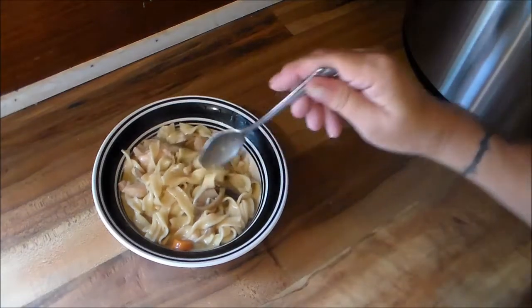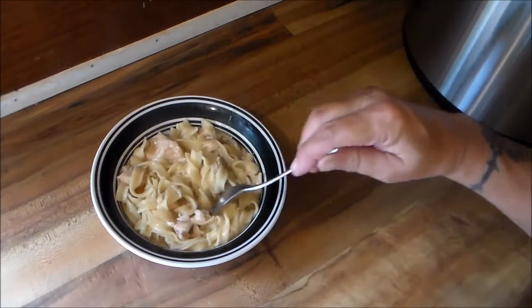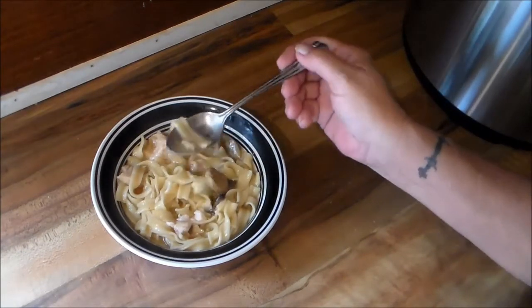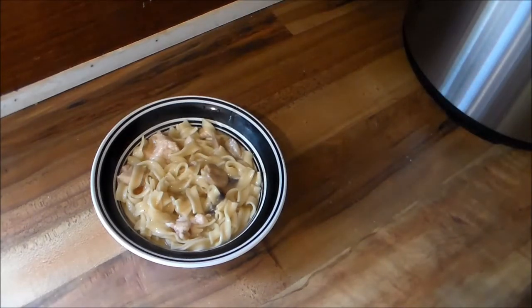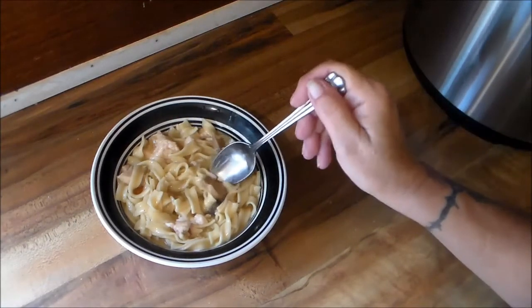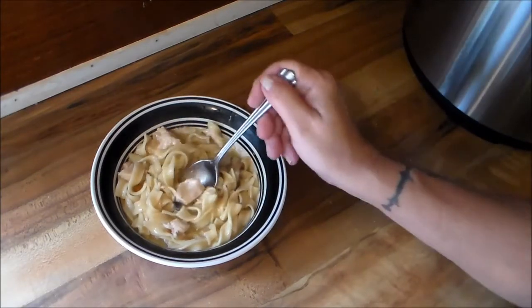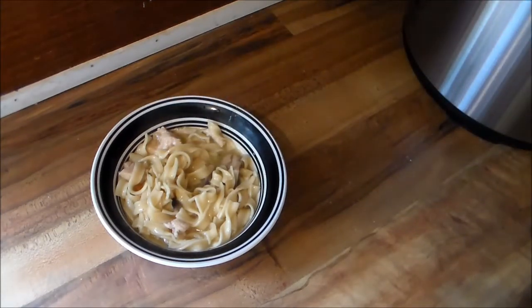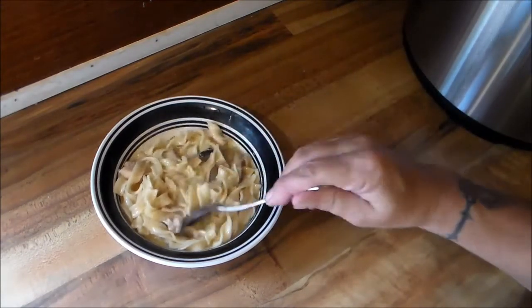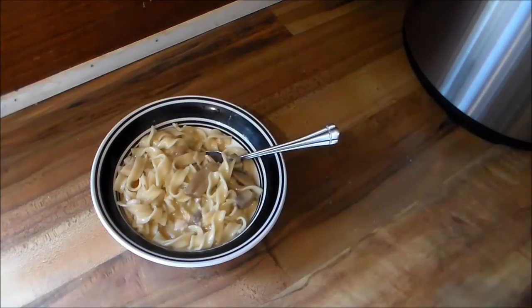Okay y'all, so there we have it — the creamy chicken and noodles. Oh man, it smells so good. Mmm, oh y'all, this is delicious. This is truly, truly delicious. And it was so easy — one can of this and a can of that. I'm fixing to enjoy this. Y'all have a great day.